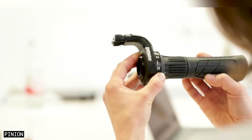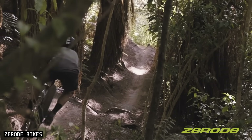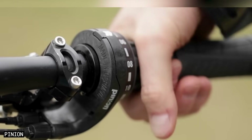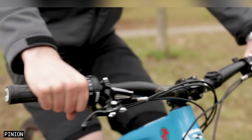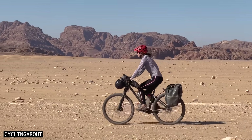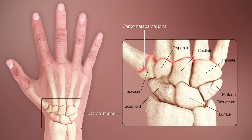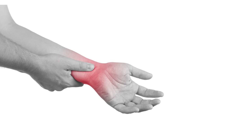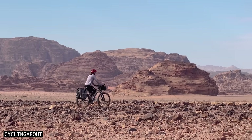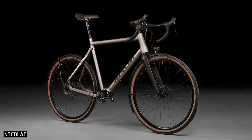Grip shifters have long been a sticking point for both existing gearbox users and potential new customers alike. Some people simply don't like the grip shifter ergonomics, but more practically they can be hard to rotate when they are wet or muddy, or when you have sweat or sun cream on your hands. They can also be a problem for those who have wrist conditions, wrist injuries, or as a result of hand fatigue from endurance cycling. Additionally, there has never been a great way to mount grip shifters on drop bar bikes — until now.